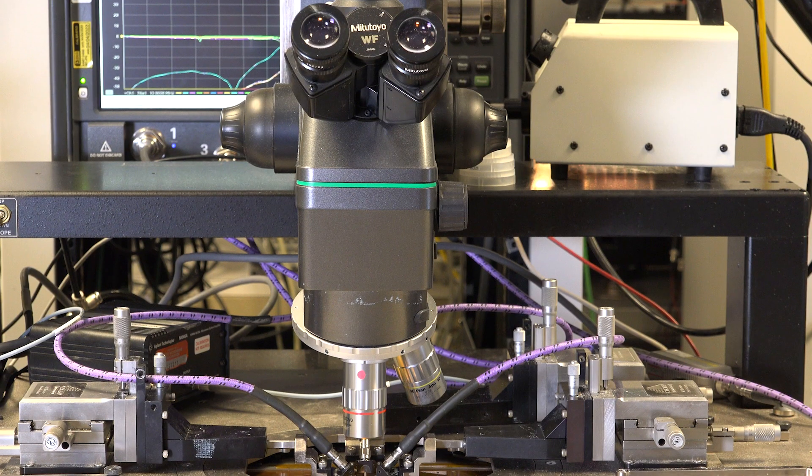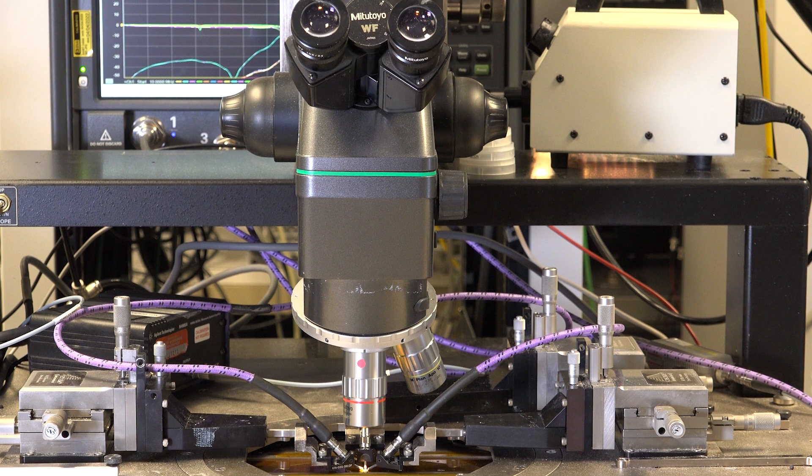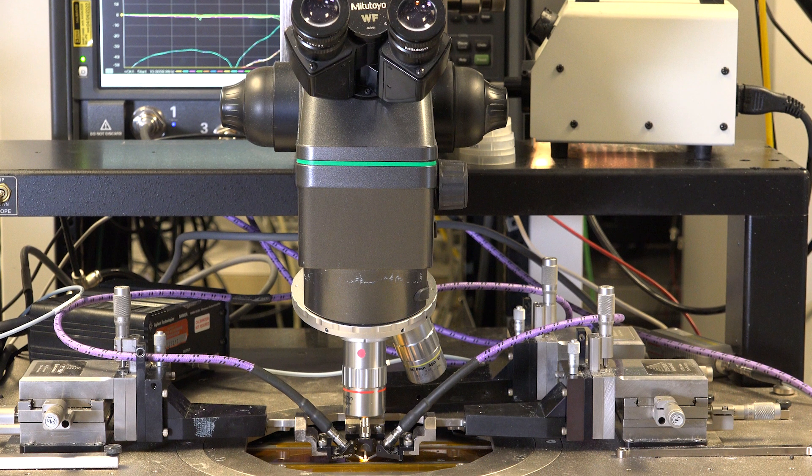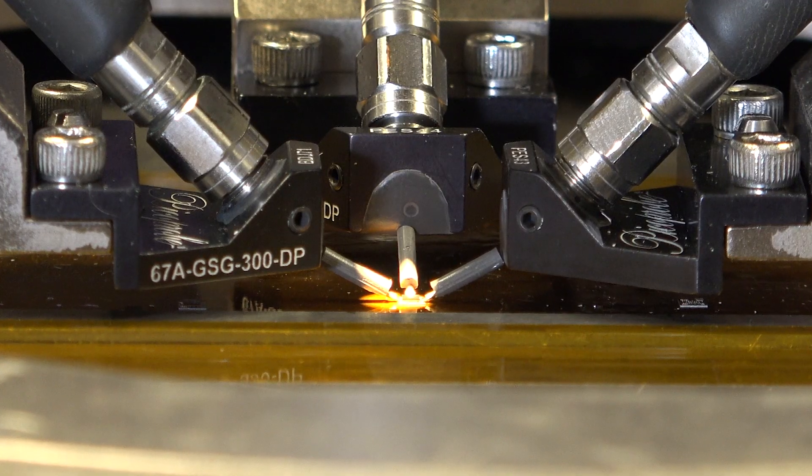On the screen here we see a ground-signal-ground 300 µm pitch probe touching down on the RF pads. The ADRF5424 has an integrated CMOS TTL logic compatible digital circuitry, so no external bias or driver circuitry is needed, making it extremely easy to use.